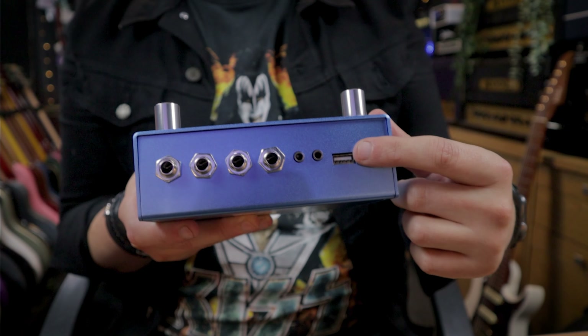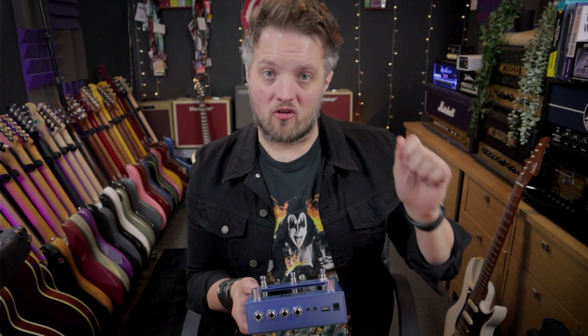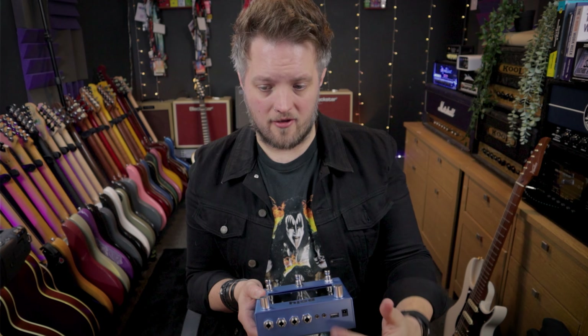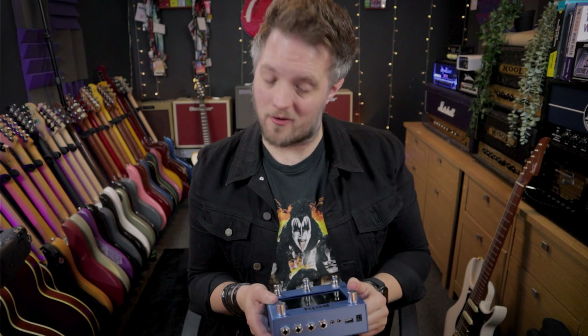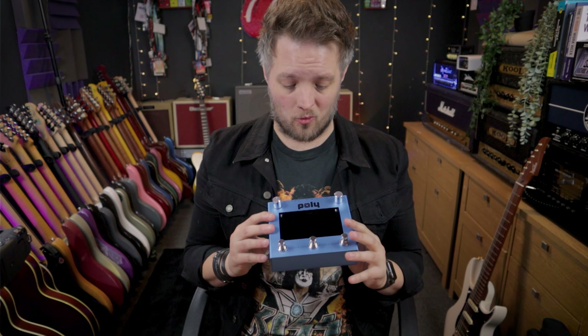There is a USB port here for updating the firmware. If you want to do firmware updates, you download it to a USB flash drive, plug it in here, and the device does the rest for you. There's not a lot to talk about in terms of how the outside of this thing looks, so let's just plug it in now and take a look inside.